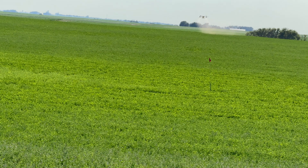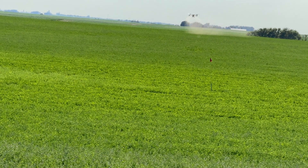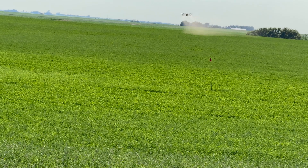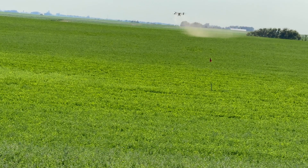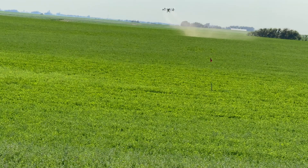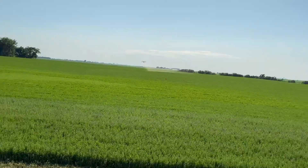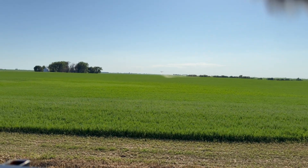I don't have a connection to this drone on my controller — just waiting for it to reconnect. With these T40s, it dips over that hill and you lose connection. There, I just got it back. You can see how close it was to me — that's how far out it was.